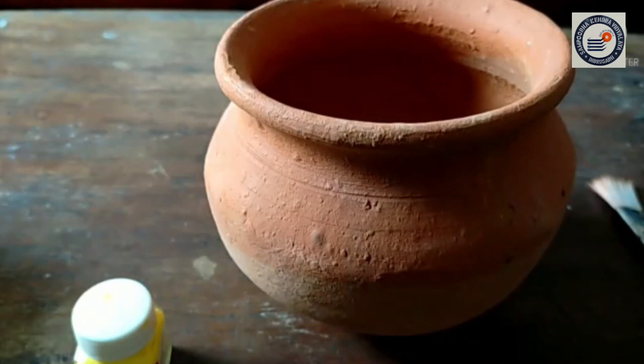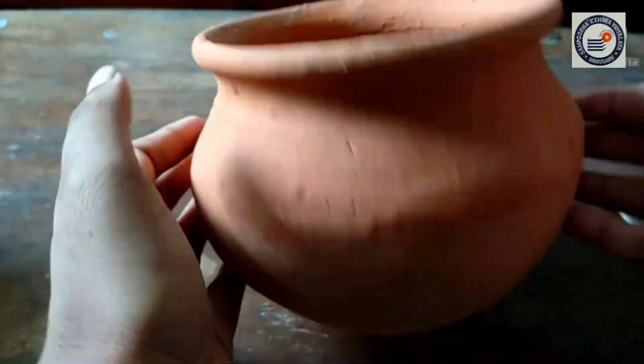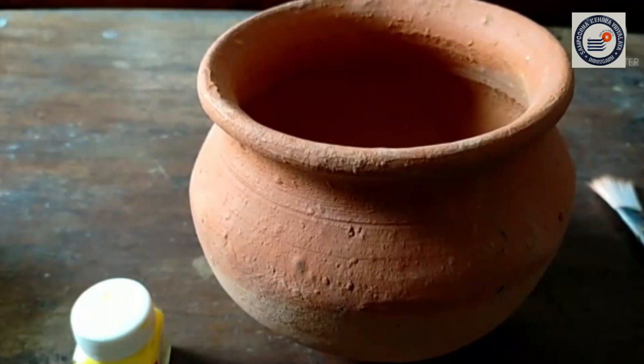Hello students. Welcome back to my class. In today's session, I am going to show you how to decorate a Matka for the auspicious occasion of Janmashtami. I have purchased this Matka from the local market, and you all can purchase this Matka from there as well.